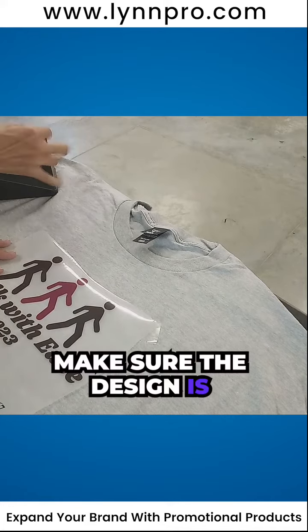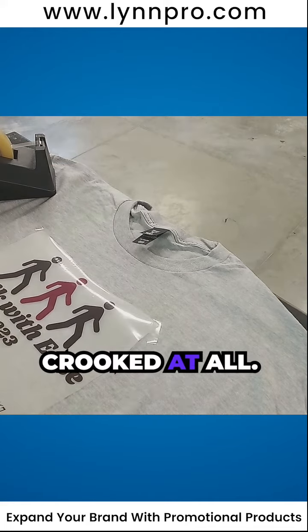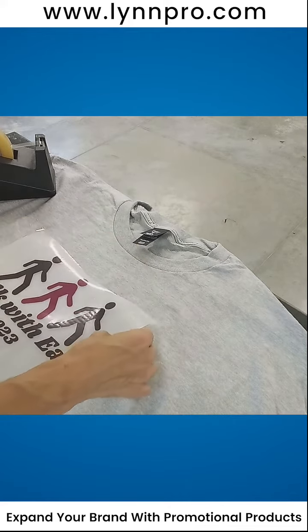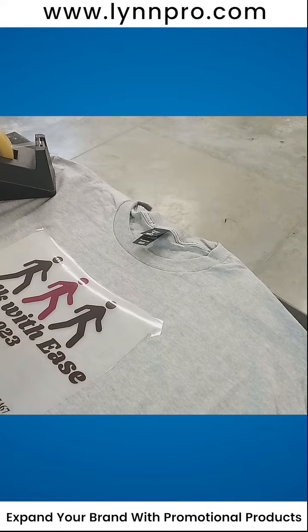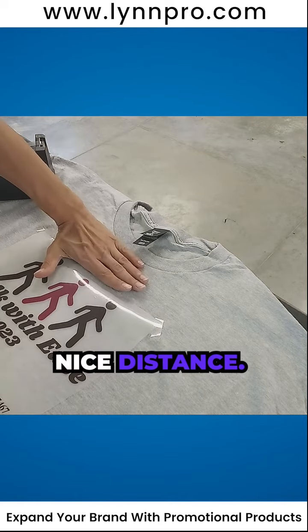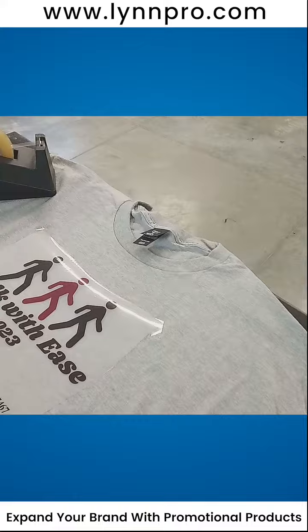Make sure the design is where it needs to be, make sure it's not crooked at all. It looks good — I can always move it around just a little bit. This looks good and he's ready to go in the press. Nice distance, yeah, okay cool, ready to go.